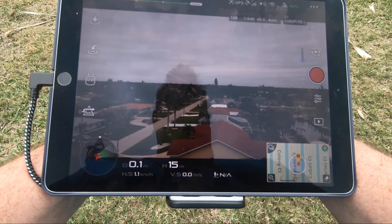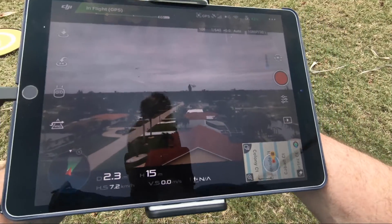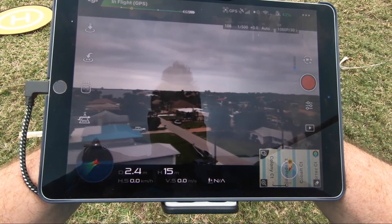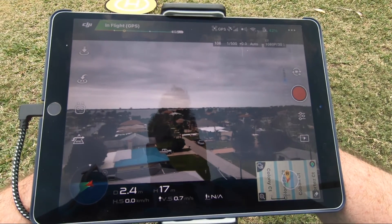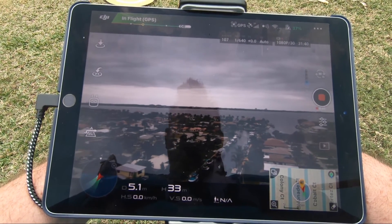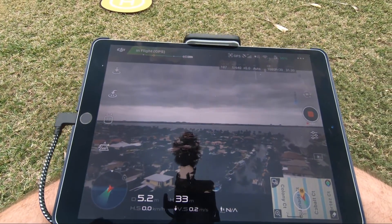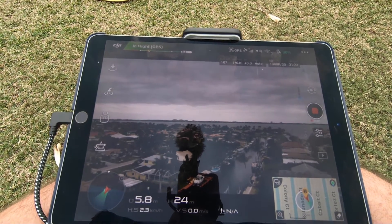I know the reflection is probably playing havoc here. Got some birds flying around. I'll tell you, it's definitely nice having this bigger screen. Everything seems to work pretty good. You can't see the controls while you're doing this because obviously the controls are down here, but otherwise everything is nice.